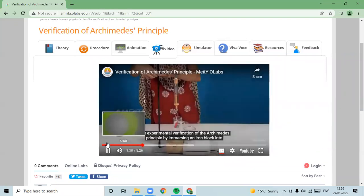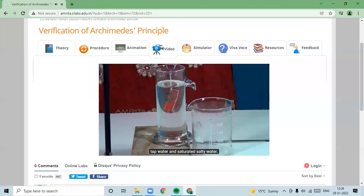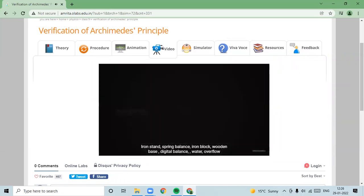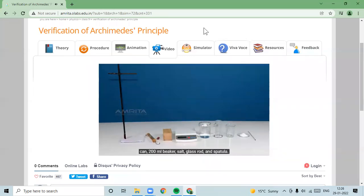The experimental verification of Archimedes' principle involves immersing an iron block into plain water and saturated salty water. Materials required: iron stand, spring balance, iron block, wooden piece, digital balance, water, overflow container of 200 ml capacity, salt, glass rod, and spatula.